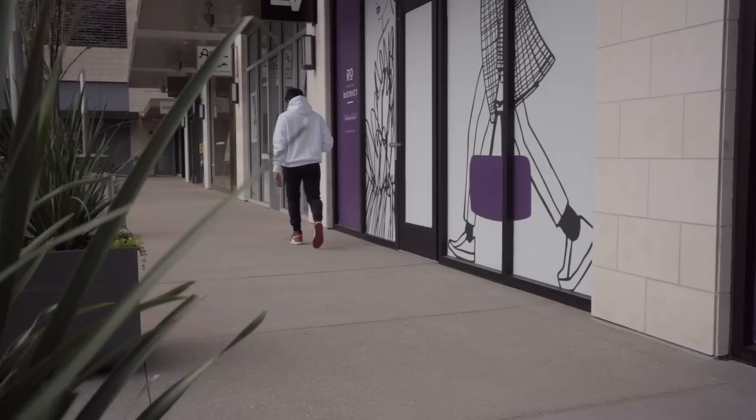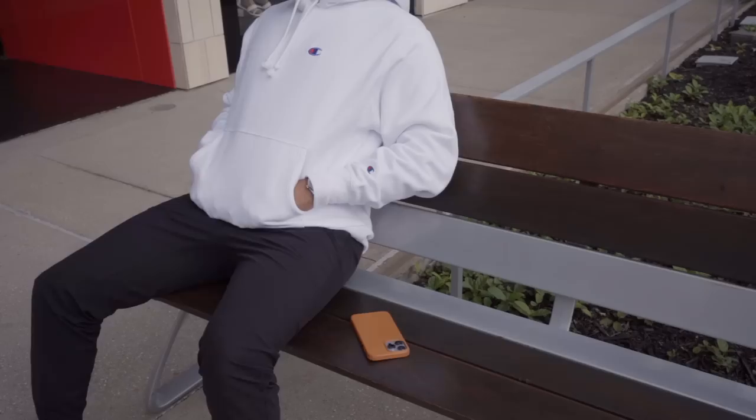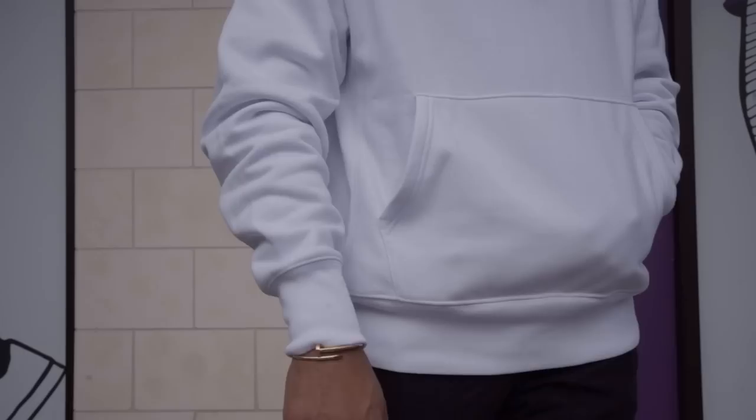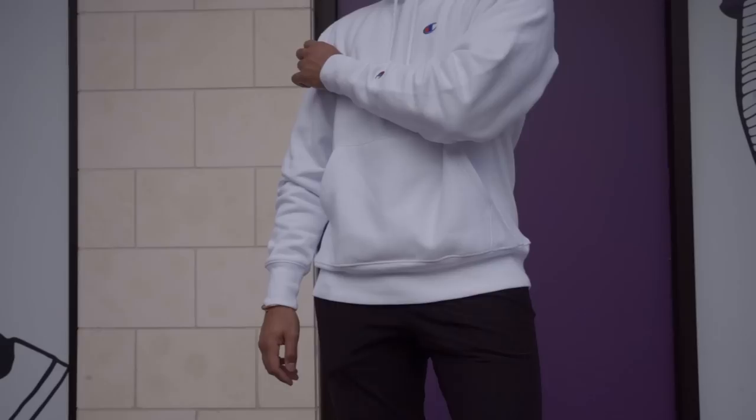For reference, I'm 5'10 and 175 pounds and went with the medium for most of the hoodies I bought. This hoodie is a boxy oversized fit, although it's been tweaked since it was originally designed to go over football pads in the 1930s. The arms leave a lot of room both in width and in length, as you can tell by all the bunching. The slight drop shoulder makes it feel nice and relaxed, allowing plenty of mobility without feeling like you're swimming in fabric. The length hits mid crotch and leaves plenty of room in both the chest and stomach area.